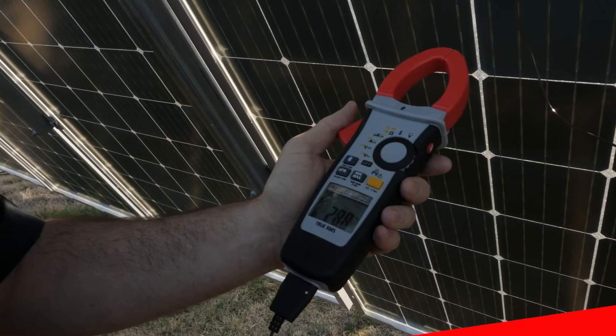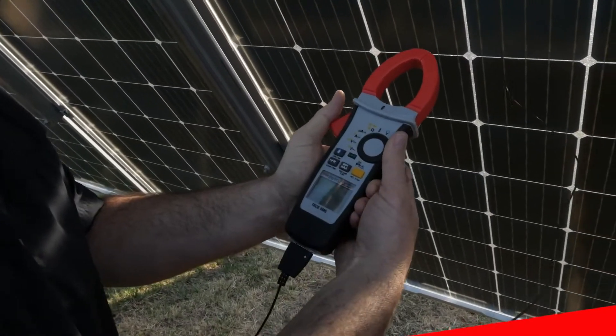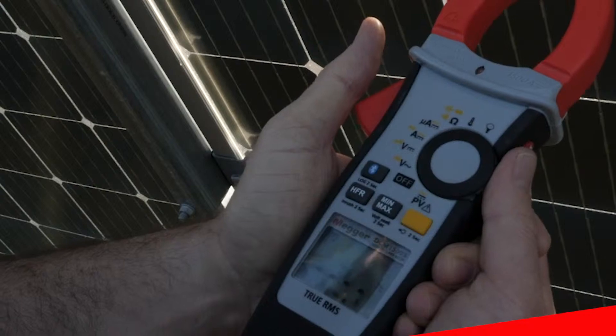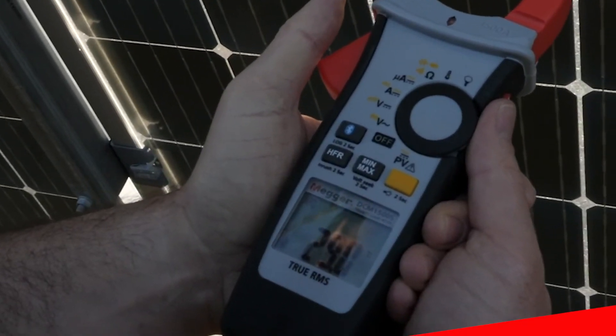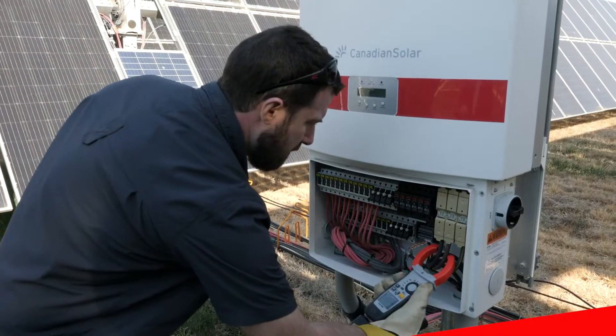The Megger DCM1500S Multi-Function Tester is the perfect instrument for use in solar PV applications. This tool provides solar technicians the ability to test higher voltages and current values, providing greater flexibility with a single tool than ever before.